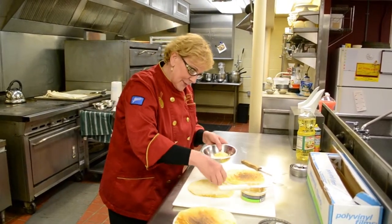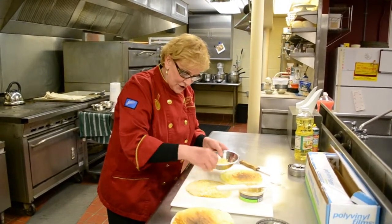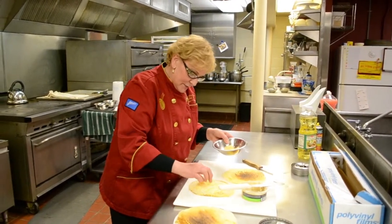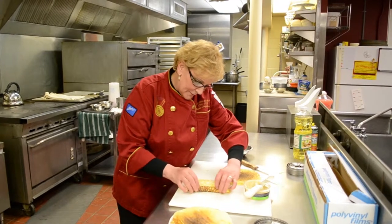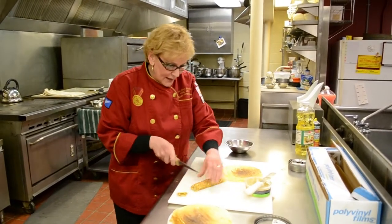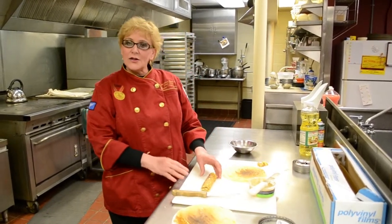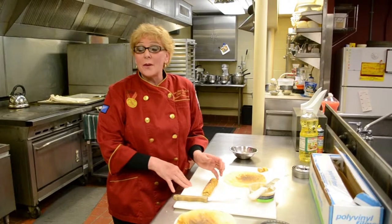I'm working with hummus for a nice healthy crepe. Sprinkle a little cheese over the top — here I have cheddar pepper and pepper jack cheese. Go all the way to the edge and then roll. Trim off the edges. You can serve these hot or cold. I actually prefer to bake them in the oven for about five minutes, or you can pop them in the microwave. They make the most delicious crepes.